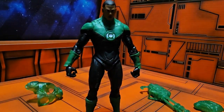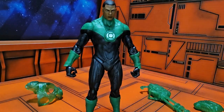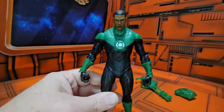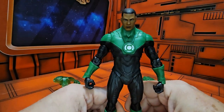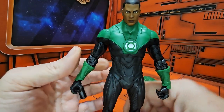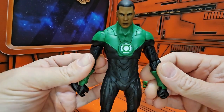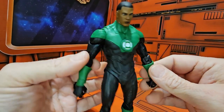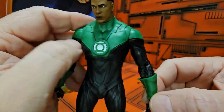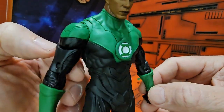To put the armor on you just simply put it over his head and chest. Let me get my light on so we can look at Mr. Stewart — and it's not Jimmy Stewart, it is Jon Stewart, like the Jon Stewart from the Daily Show. Kind of love that show anyway.